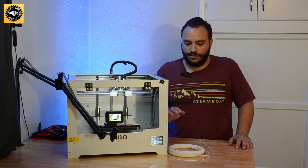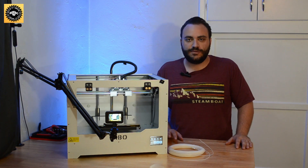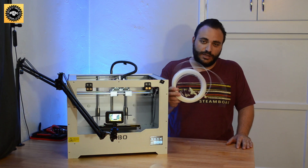Hello everyone and welcome back to the channel. I know it's been a while but trying to get on a little more steady cadence for videos. I've got something for you here today — we're going to talk about cleaning filaments.